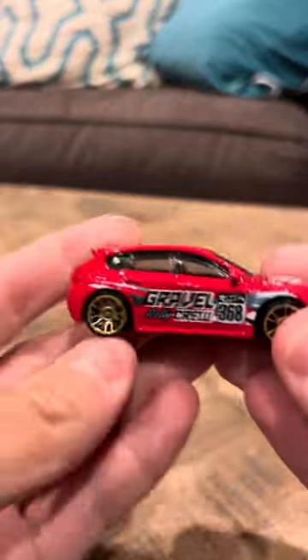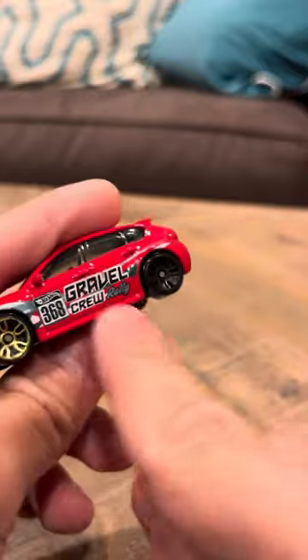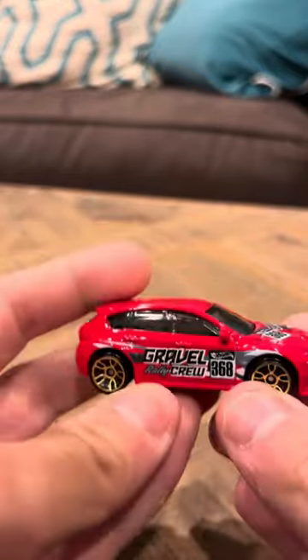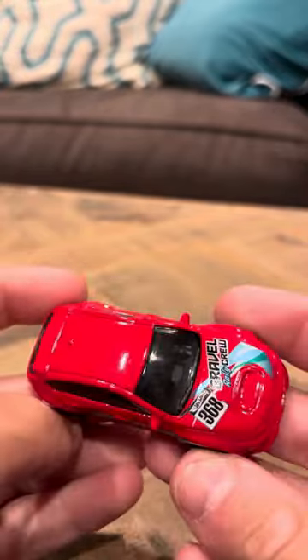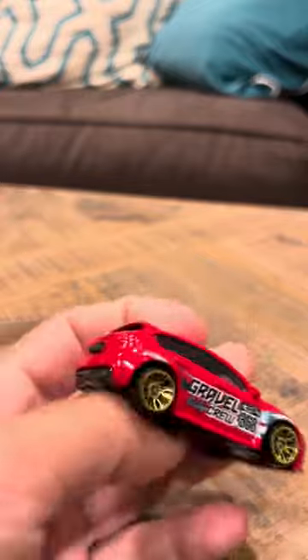Hey everybody, welcome to the review on the Subaru WRX STI. There's an interesting thing about this model — it has an error where there's no gold painted on this side, which I kind of find interesting. I believe this car is from 2014, if I'm not mistaken. It says Gravel Crew 368 on the side here, so overall it looks cool.